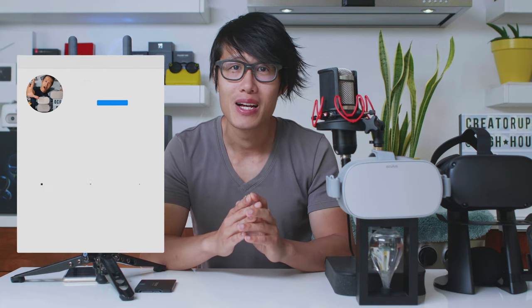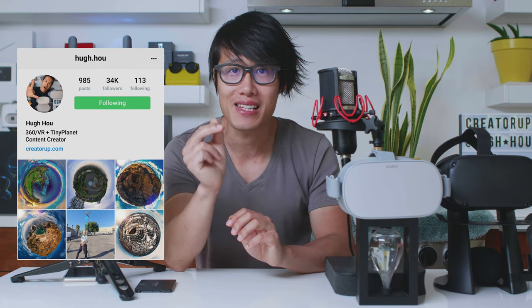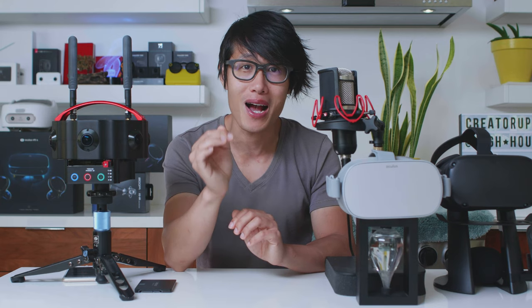I also captured so many amazing 360 tiny planet photos of Kauai and Hawaii — they are all going to be released weekly on my Instagram. So please consider following me on Instagram as well — you will see a very different version of me there.